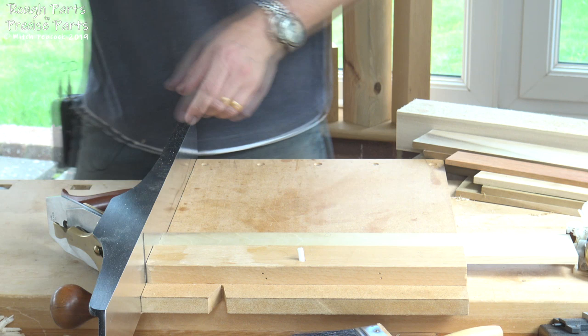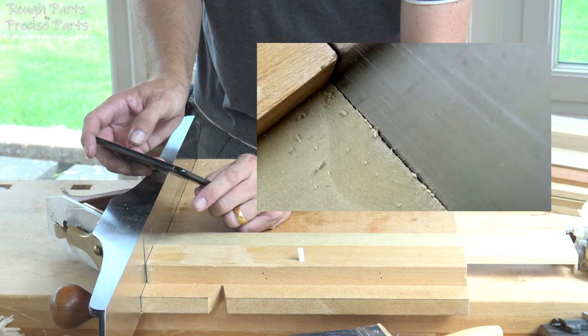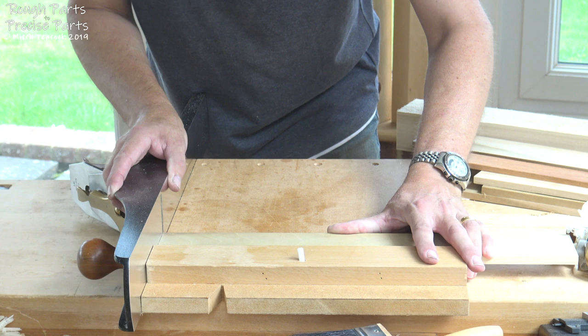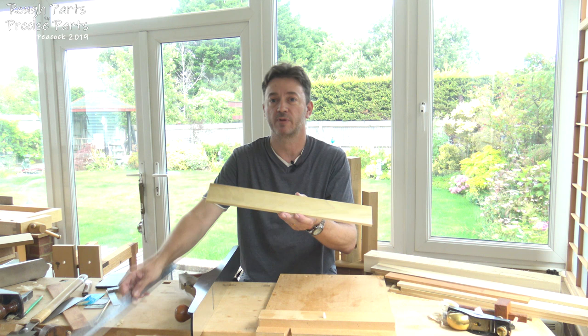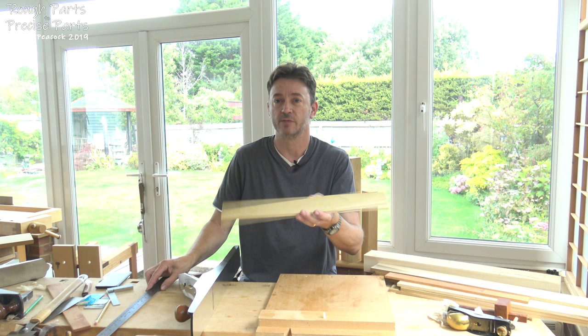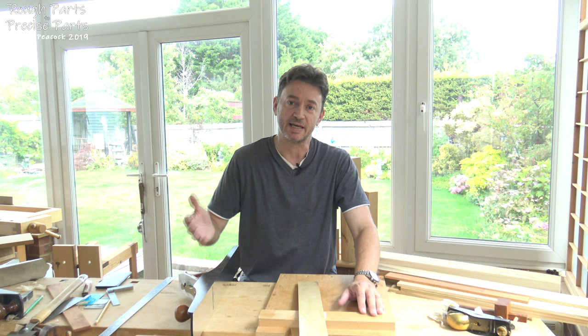As I plane up to the line — shoot up to the line — you can see that material just starts to break out as we get close to it because it's cross-grained, but as we hit the line it ends up being lovely and clean. So here's our component blank completed. What we've done is taken away any bow, twist, or cup; we've planed it to thickness; we've planed it to width; and we've sawn and planed it to exact length. So it's a perfect component blank ready for joinery. In the next video I'm going to be showing you how to do a rebate using the rebate plane, and I'll probably cover some other methods as well. I hope you join me then — cheerio.